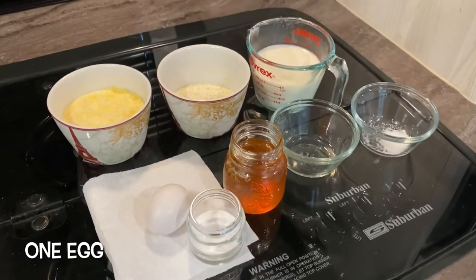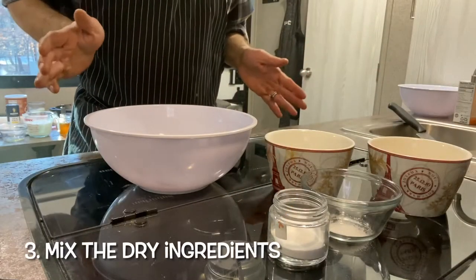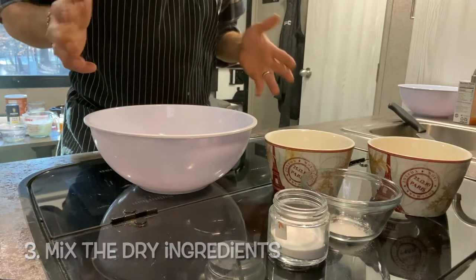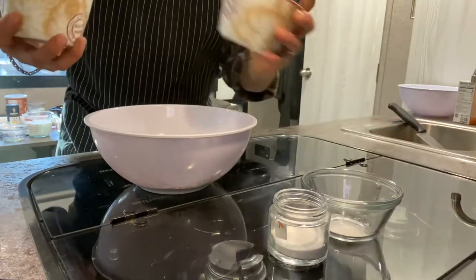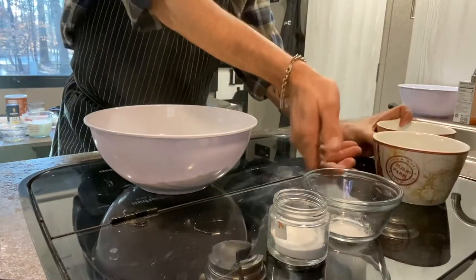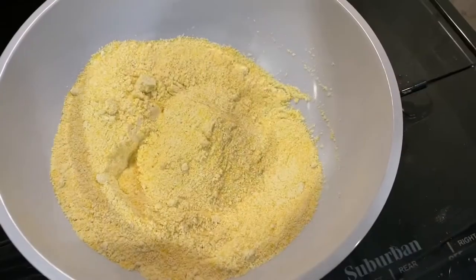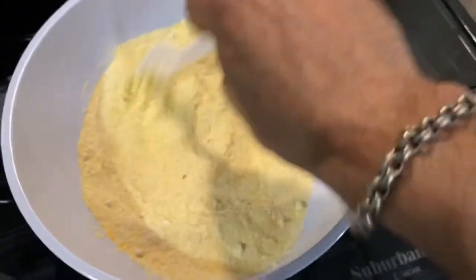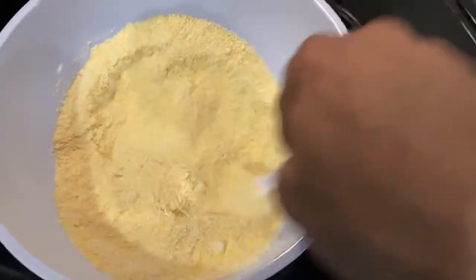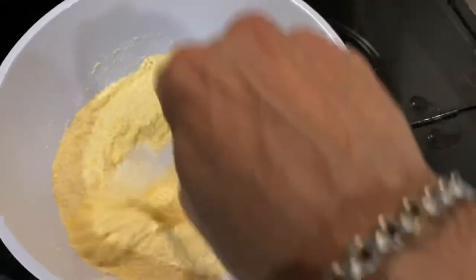Now I'm going to show you how we mix in these ingredients. What we have to do is mix in all the dry ingredients: the all-purpose flour, the cornmeal, your sea salt, and your baking soda. Once you have all your dry ingredients in the mixing bowl, use a fork and mix until all the ingredients are incorporated. This is a very critical step of the recipe, so make sure you do this accurately.